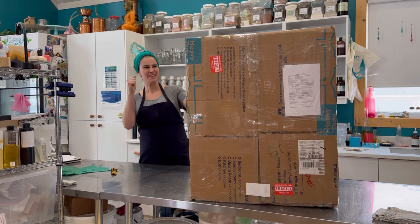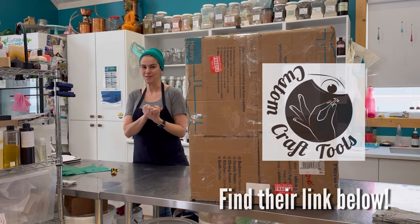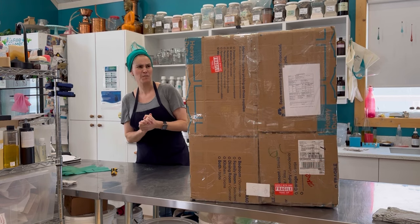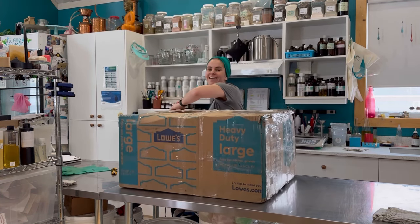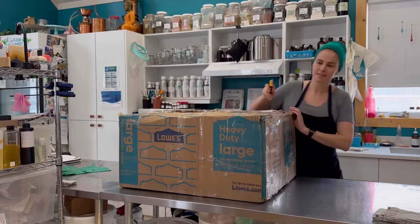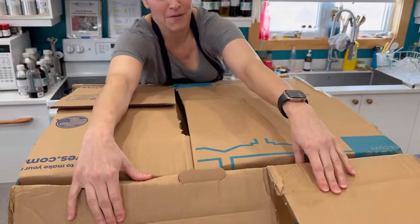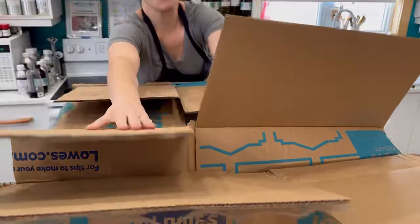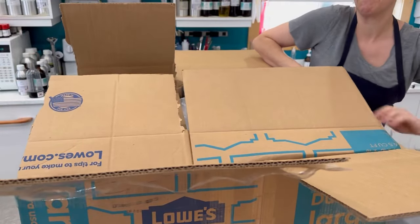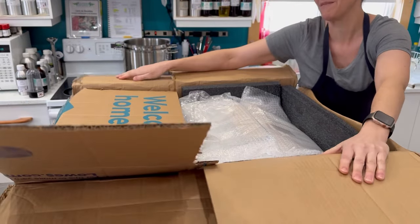So without further ado, let's open this big box that I received from one of my suppliers for equipment called Custom Craft Tools. This is probably the largest box I've gotten in a long time. I placed an order with Custom Craft Tools before the holidays and this box has been all over the place. We thought it was lost at some point, but it finally made it. And the content of this box will probably make lots of soap makers happy.